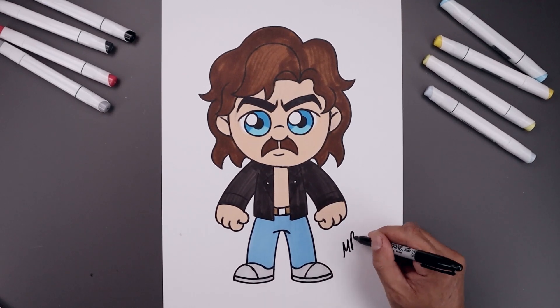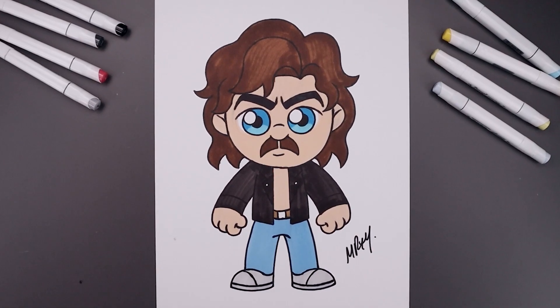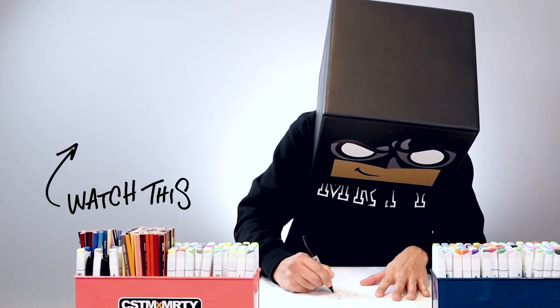And once we finish coloring the shoes, we'll be sure to sign our artwork. And that's pretty much it — that's how we draw and color Billy from Stranger Things. I hope you enjoyed today's lesson. If you did, please make sure you subscribe because I'm posting new lessons every single day. You can also drop your request in the comments below. Thanks for watching and I'll see you again soon.